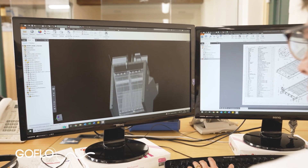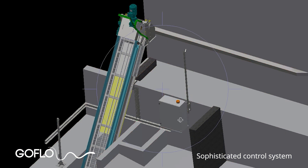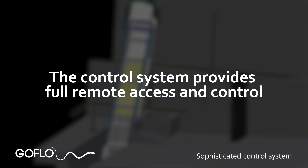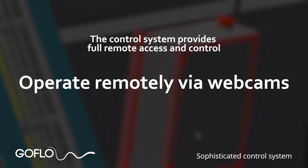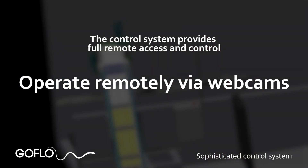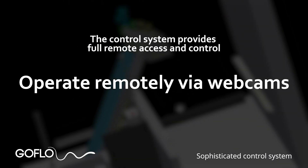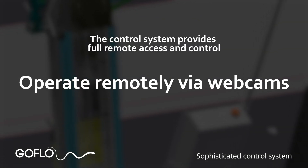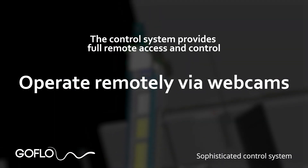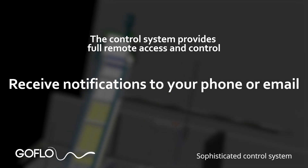The Go Flow control system automatically controls the screen but also provides full remote access and control. Integrated webcams can be used so you can see the state of your intake from your office, and then you can initiate additional cleaning cycles and see the results to clear any unusual debris. We have found that the use of webcams and remote control can significantly reduce the number of times a physical presence is needed at the intake location.